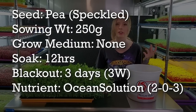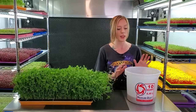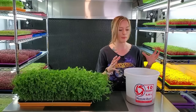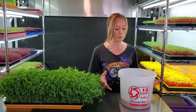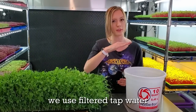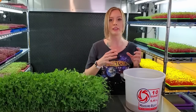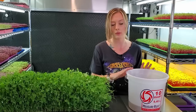We found in our space after doing a few experiments that soaking them for 12 hours gives us the best results. What we've done is just take a bucket — you can use a smaller bowl if that's what you have available — put your seeds in and fill water just above the pea seed line, because these will expand and absorb a lot of that water. So you want to make sure you give them enough water.